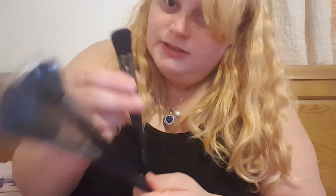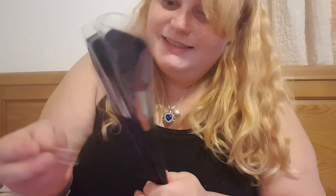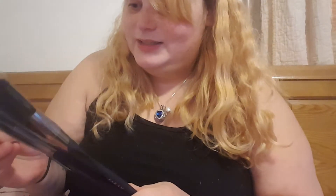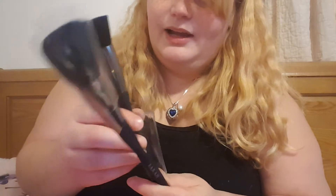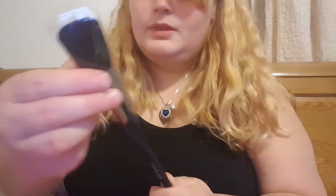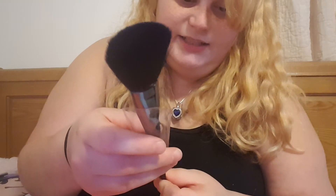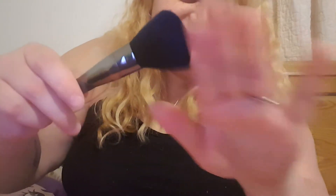So I have a fluffy straight brush. I'm going to have to look into all these to find out what they do. I have a stippling brush and a cheeky end brush.